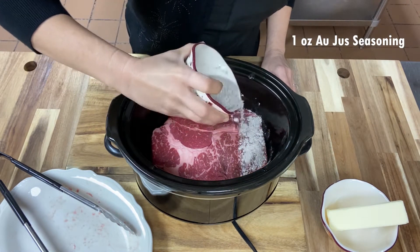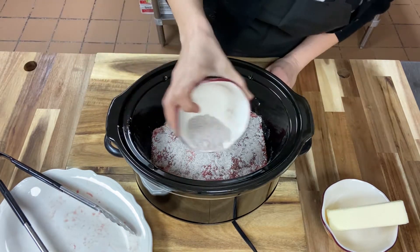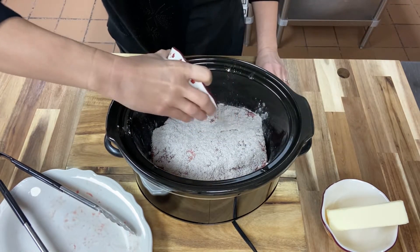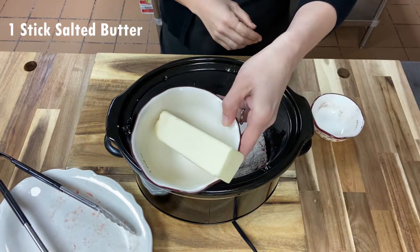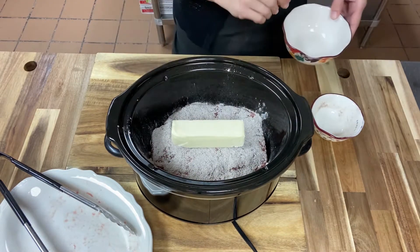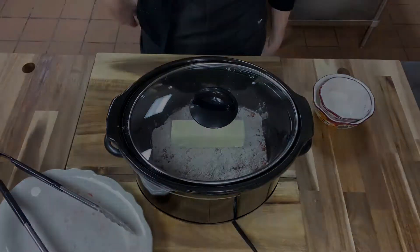So I'm sprinkling on one ounce of an au jus seasoning packet, and this is something that you can just buy at the grocery store. Then you'll just place one stick of salted butter right on top and then put your lid on and it's good to go. You can either cook this on high for ten hours or low for five hours.